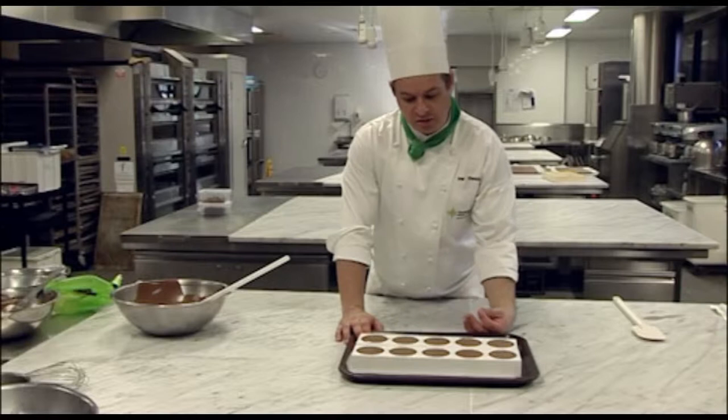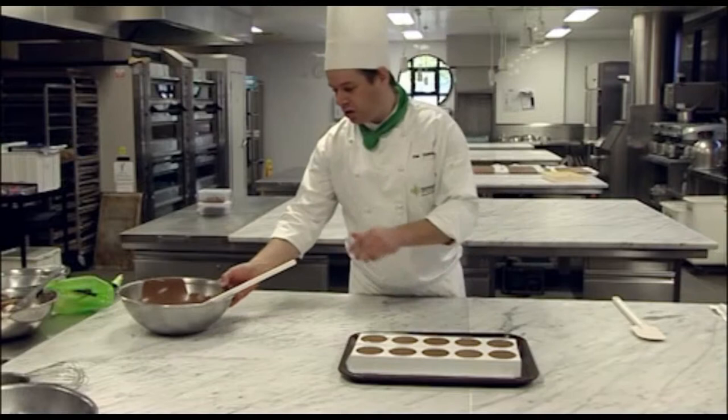So we've filled our moulds. Now because this is a cold set dessert, it's going to go into the cool room. I'm going to let it set for a couple of hours until it's firm to touch.